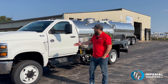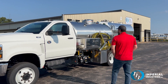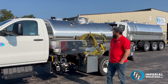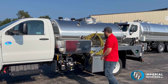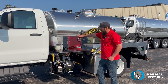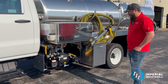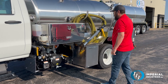Today we have this brand new International CV 4x4 with a 1,175 gallon overall stainless steel tank. This tank is three compartment for chemical, water, and waste. Up top here we have an 18 by 18 by 36 inch toolbox, bucket fill on the driver side. This truck came equipped with an NVE 304 vacuum pump.